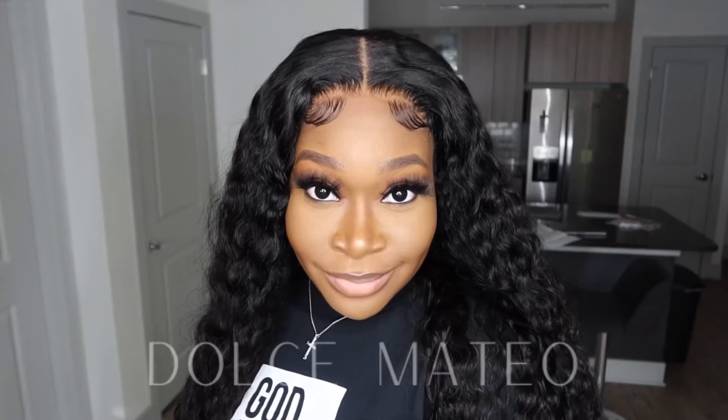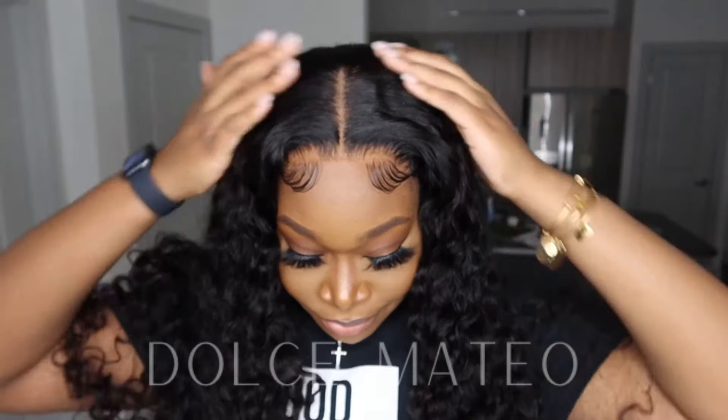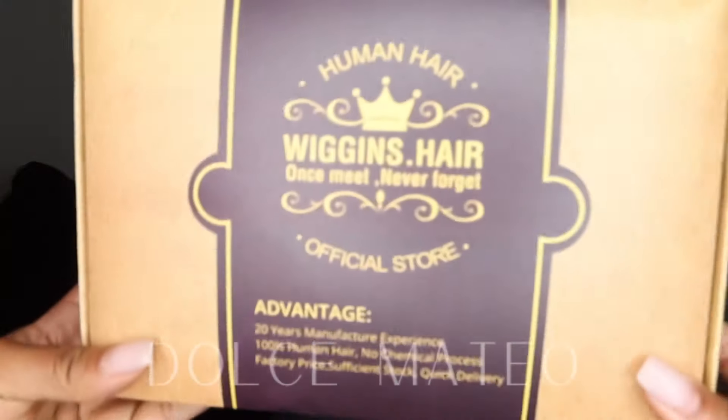Hey everyone! I'm super excited about bringing you guys this wig — this is probably one of my favorites so far this year. If you're interested, definitely continue watching.